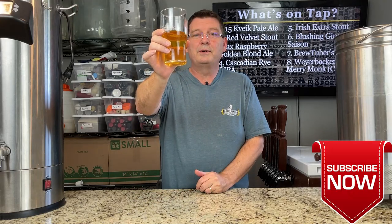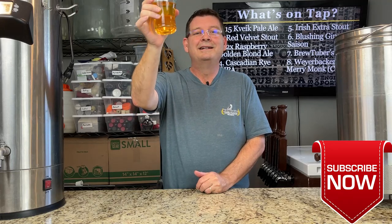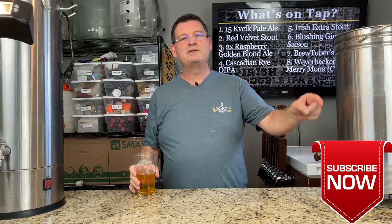Thanks again for joining Bitter Reality Brewing for the top 10 for week 34. Thank you again. Don't forget to like, subscribe, keep sharing. Definitely appreciate the support.